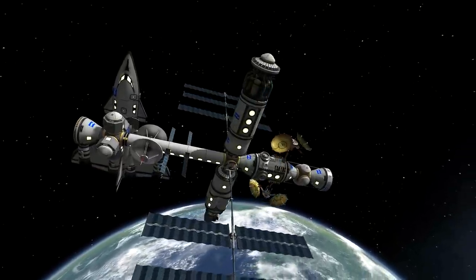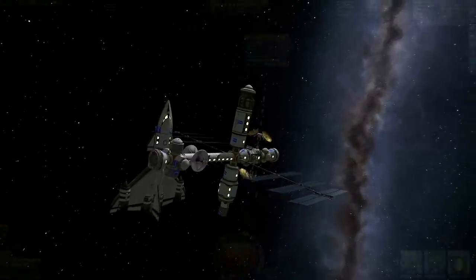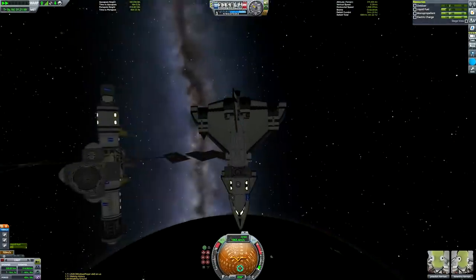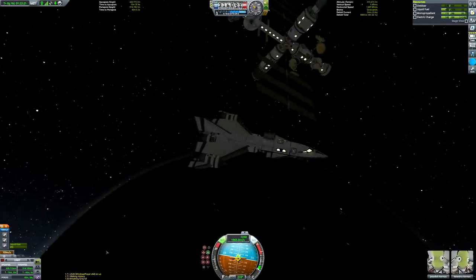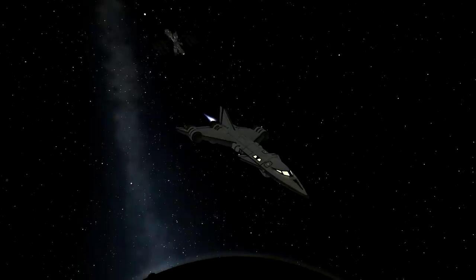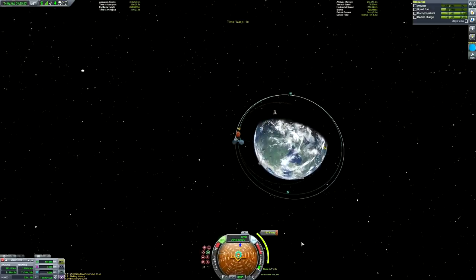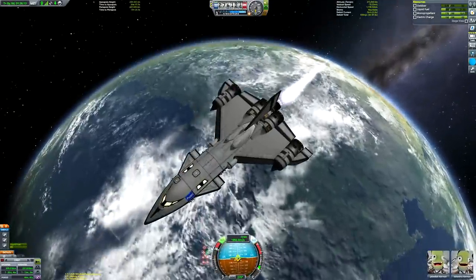We've got a nice slow flyby shot of the space station docked with the SSTO, and that is the core phase of the mission complete. Now of course we need to get our SSTO back - Jebediah and Val aren't here to stay, they're going to go back home. The space station is in low Kerbin orbit and there's none of our normal infrastructure in orbit here because I've started a new save specifically to showcase the new Breaking Ground stuff - old saves apparently don't have all the new surface features unless you update the save file manually.